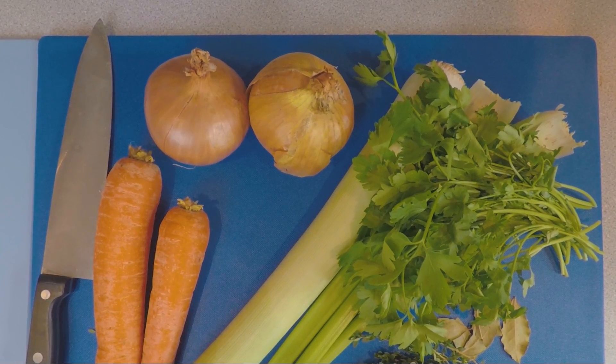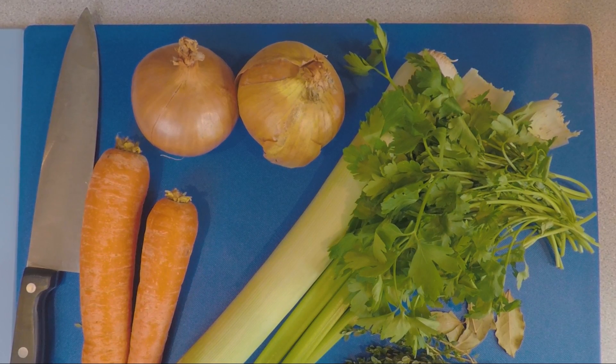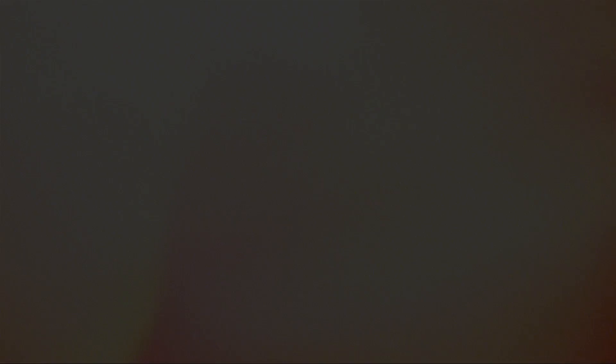All you need is onions, carrots, celery, leek, parsley, thyme, a few little bay leaves, rapeseed oil, white wine, water, and optionally some liquid vegetable stock and stock pastas.